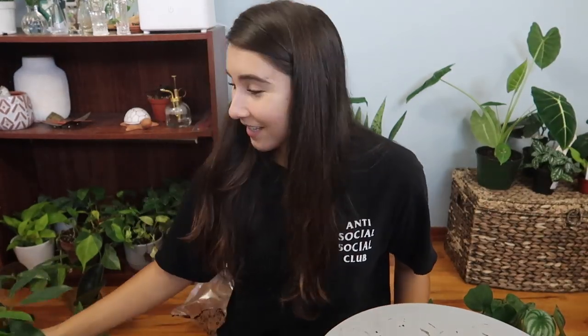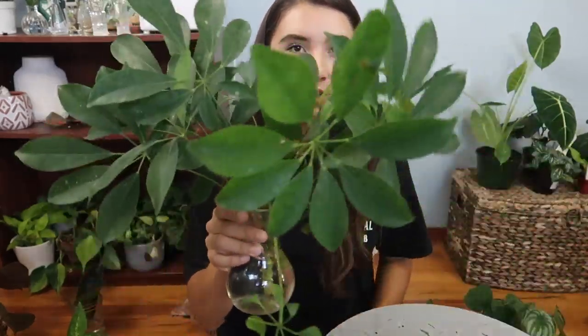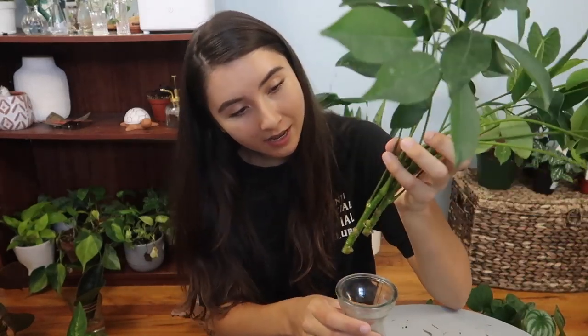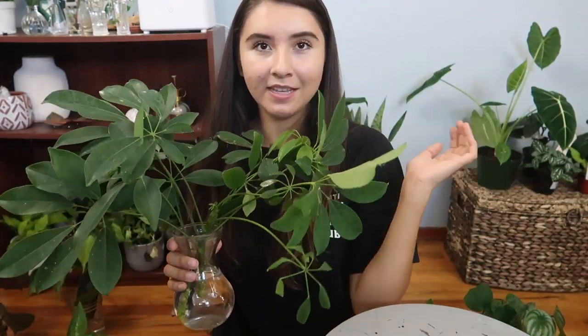My next outdoor propagation is this Schefflera. I have a video of when I took the cutting, but right now there are no signs of roots. That's fine because a lot of energy is probably going into keeping these leaves alive instead of forming new roots, so I'm just going to let it take its time. I'm not too worried — I have a whole entire tree I could take propagations from if this one doesn't work.